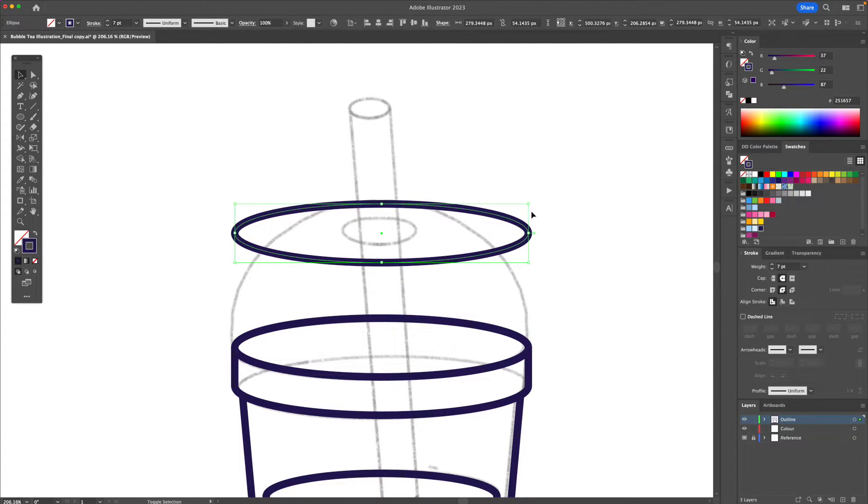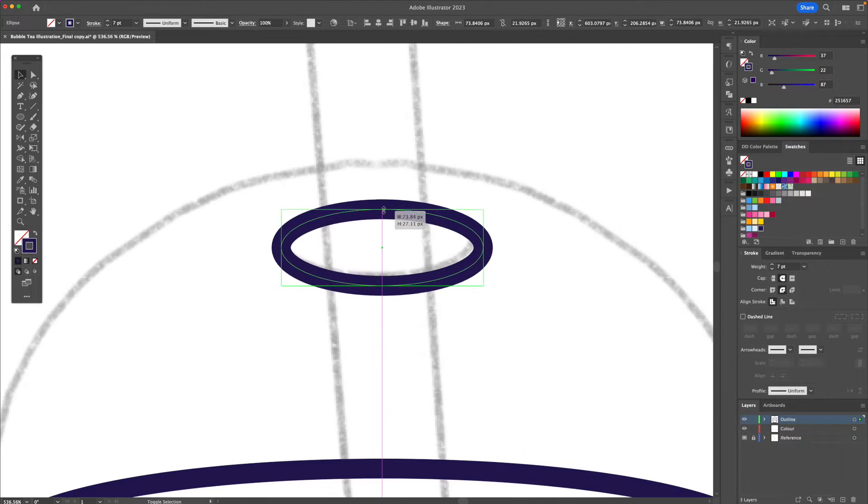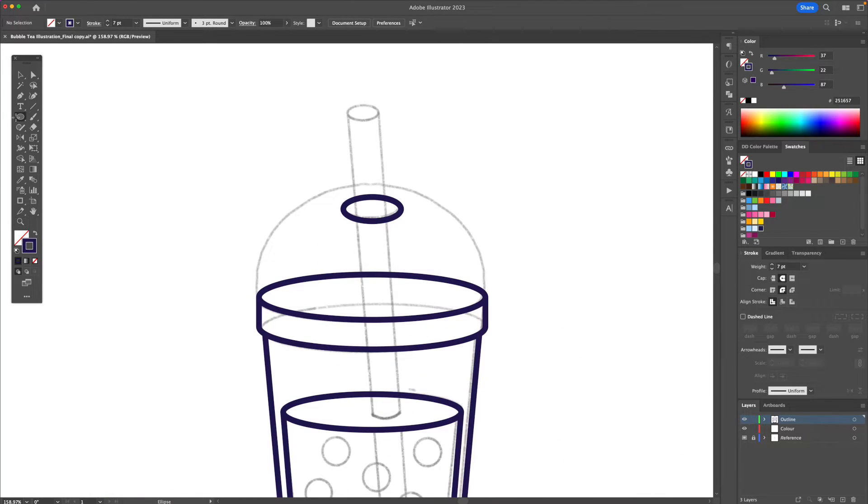Now let me create this part right here — just play around with the size until you get something you like. Now let's create this dome-like effect for the top of the container.